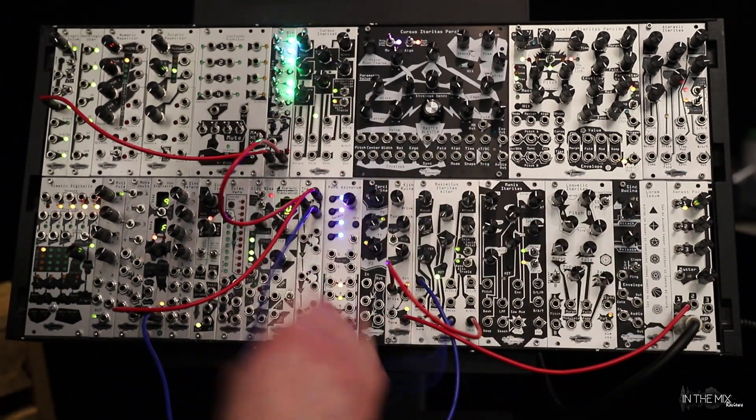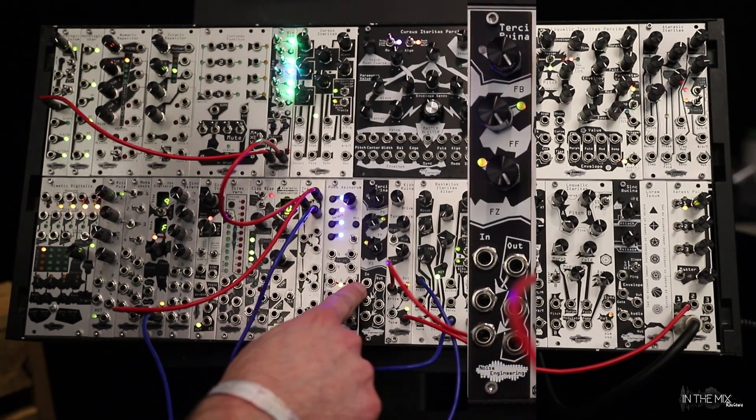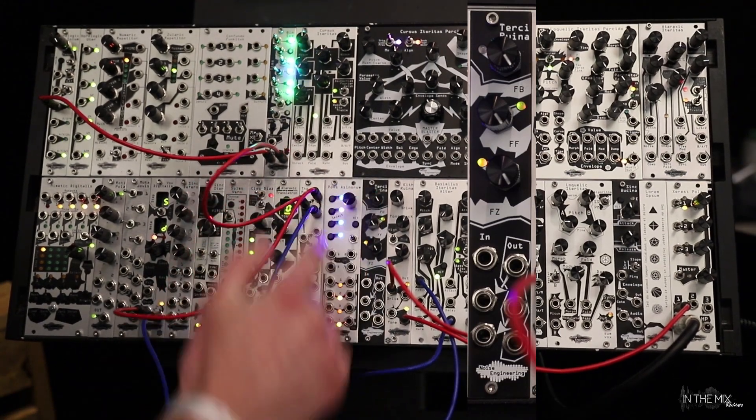Moving on, we have Torsi Arena. It's three analog distortion circuits routed in series, but they're addressable separately as well. You basically have two different flavors of drive and then a fuzz.